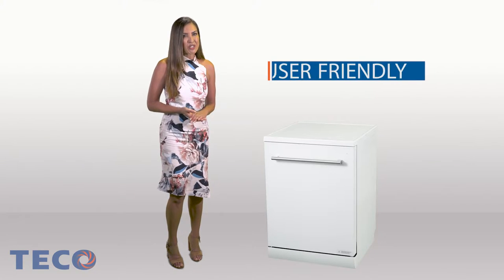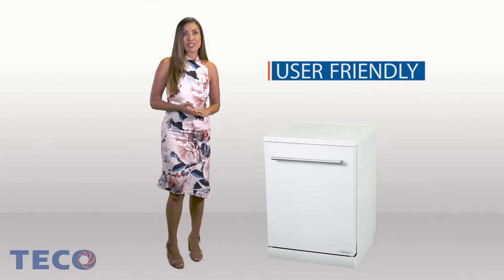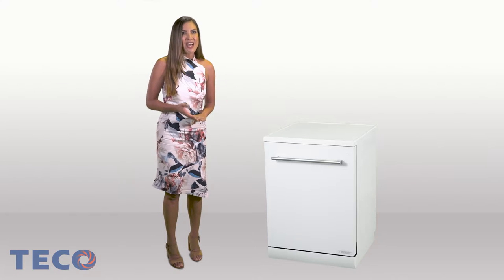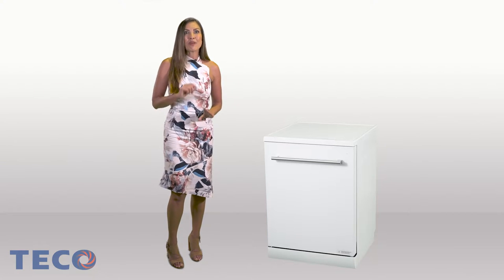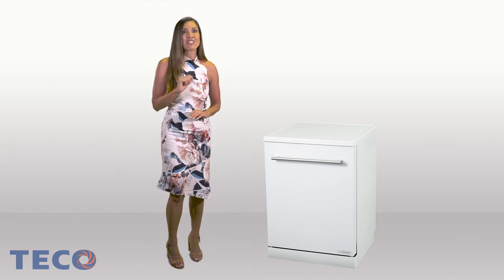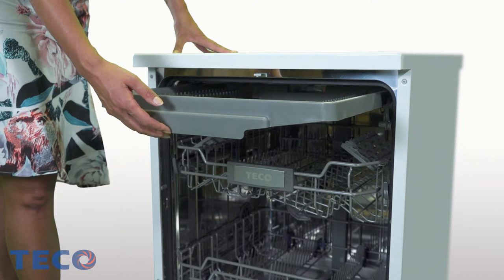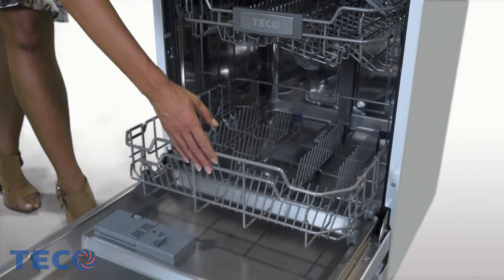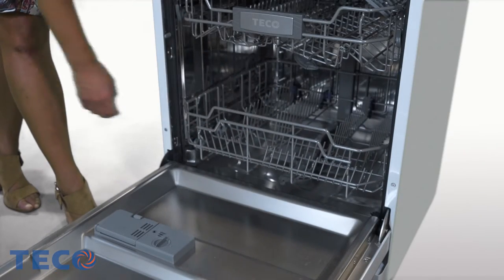Auto-sensing wash takes the guesswork out of which wash cycle to use. This dishwasher will select the right cycle and the right length to wash, all dependent on how dirty the water is running through the sump. The inbuilt sensors will sense that the water is clean, shortening the time of the wash and saving your water and energy.